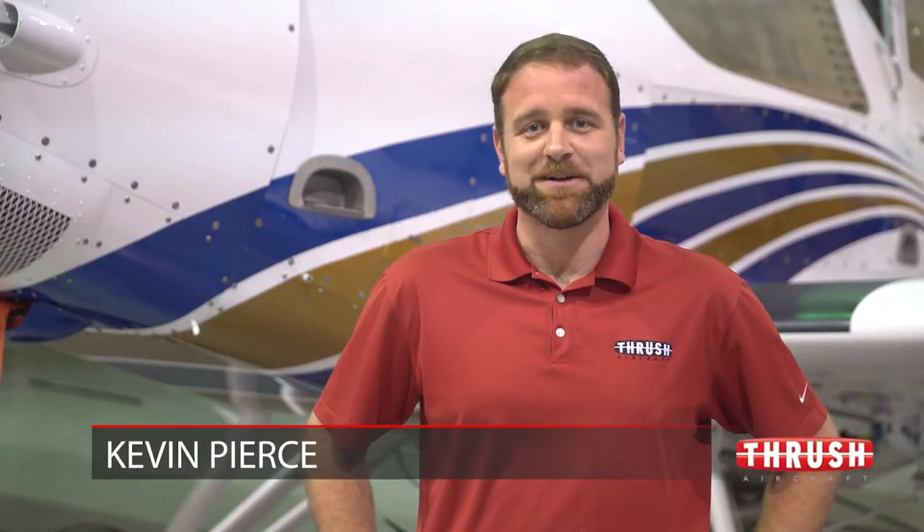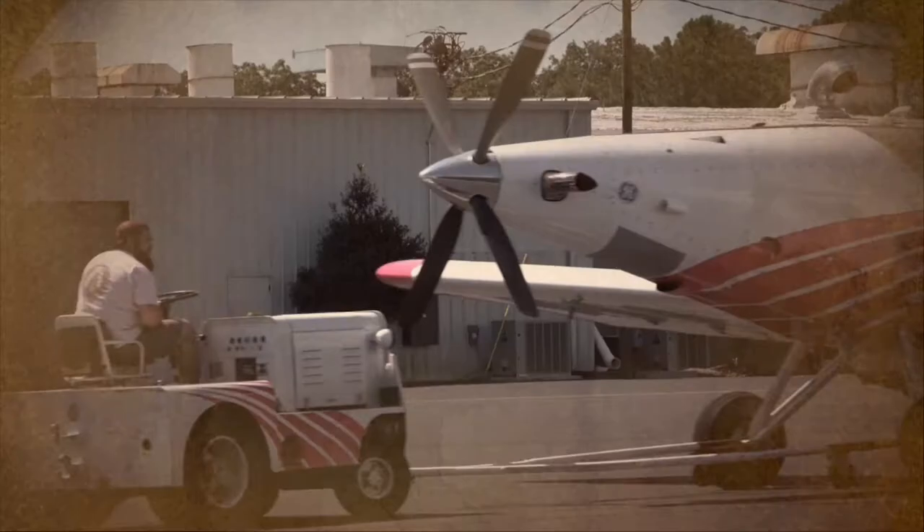Hi, I'm Kevin from Thrush Aircraft. Remember, when you're flying a Thrush you're never flying alone, with our team of factory experts always on hand to answer any questions or comments you may have.